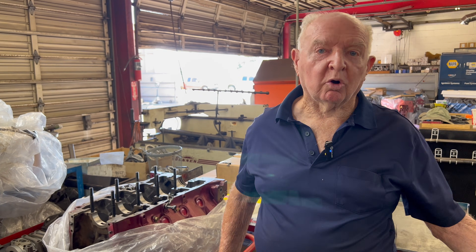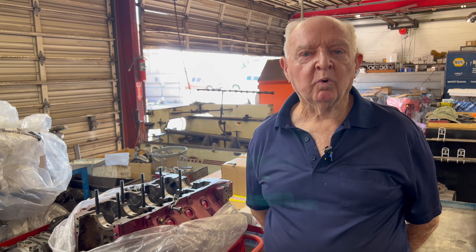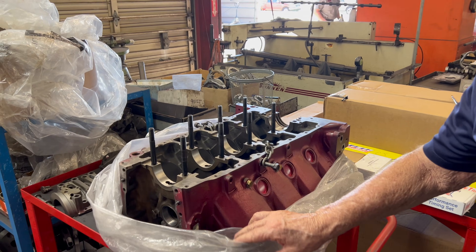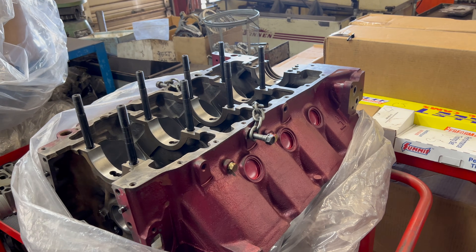This is a 455 Oldsmobile — it happens to be a stroker one. It's got big pistons, rods, and stuff. It's got a race motor and I think it's out of a boat, because I don't know what Oldsmobile you'd put a 455 in and then race. It's usually a boat or a heavy vehicle. This motor belongs to a customer. We'll talk about the Oldsmobile motor in particular.